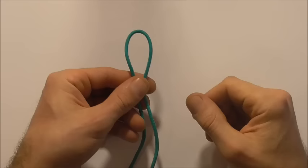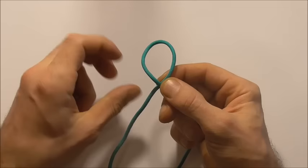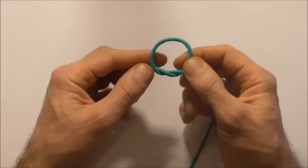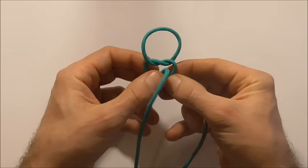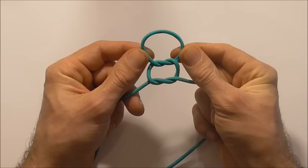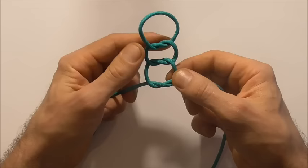To tie this one I want to start by middling my piece of cord and then just form a loop by taking the left hand strand over the right, and then taking this strand around and down through that loop just to form a simple overhand knot. We just want to repeat that process three more times. So take the left hand strand over the right and then take that strand around and down through the loop to form another overhand knot, and then again left over right and tie another one.